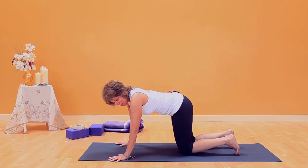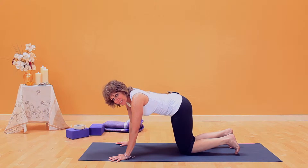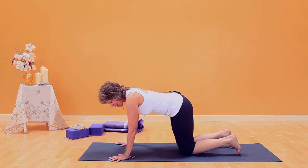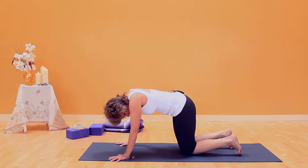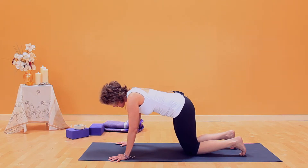This is cat-cow pose. I work a little differently with the breath than how this pose is typically taught, so pay attention to the breath here particularly. Start with your shoulders over your wrists and your toes turned under and back, the knees slightly behind the hips.